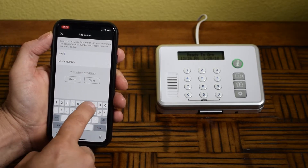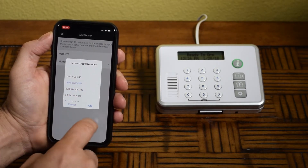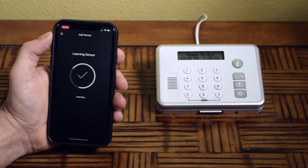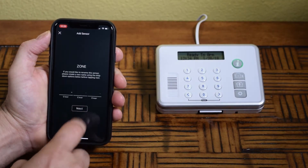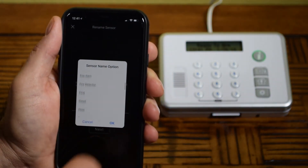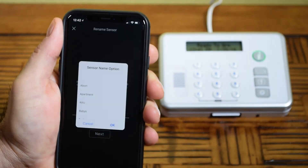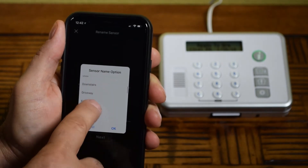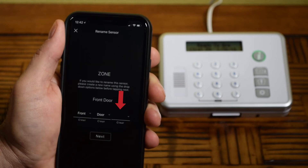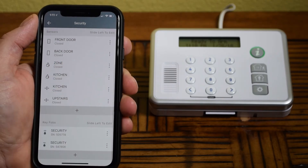Once you've either scanned or manually added a sensor, select the Model pull-down menu to choose the model type listed on the box or sensor. Select Next to access the Name Sensor option. Use the pull-down menus to enter a name that the Reli panel will use to recognize the sensor's location. In this example, we've selected Front on the first pull-down and Door on the second pull-down. You can choose up to three words to designate a name. Select Next to continue, then repeat this process until you've added all sensors.